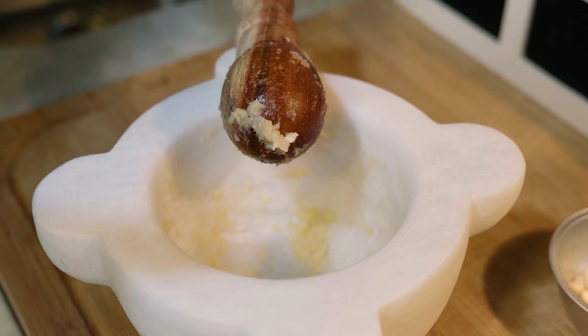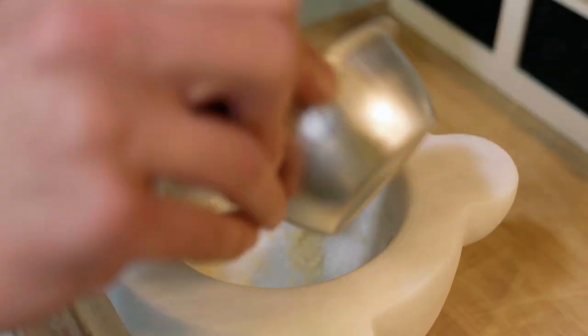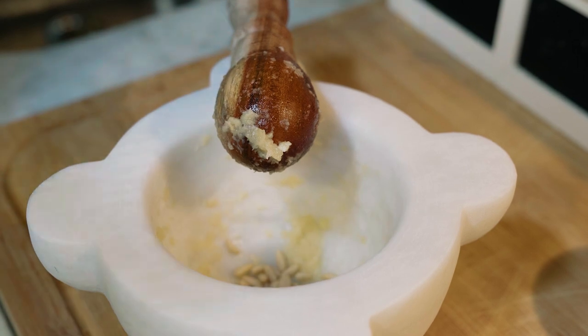See the cream that has formed here? Now we put pine nuts in there. Their essential oil and fat will prevent the basil from becoming dark and oxidized.